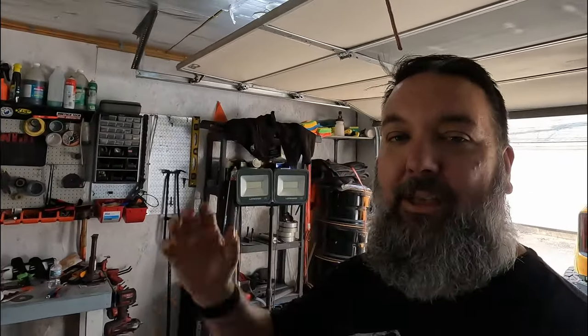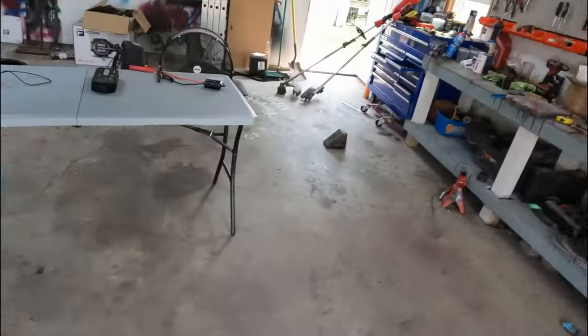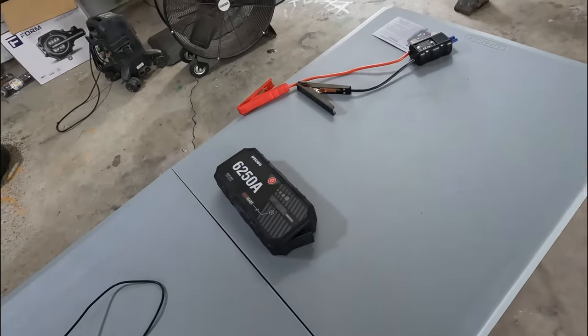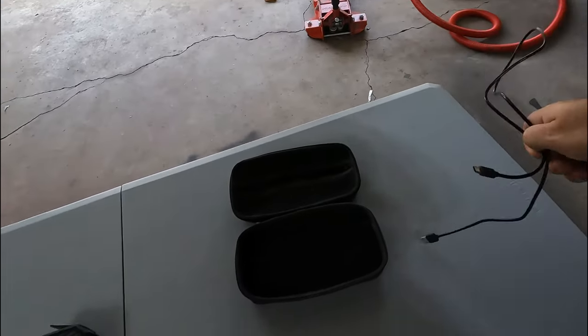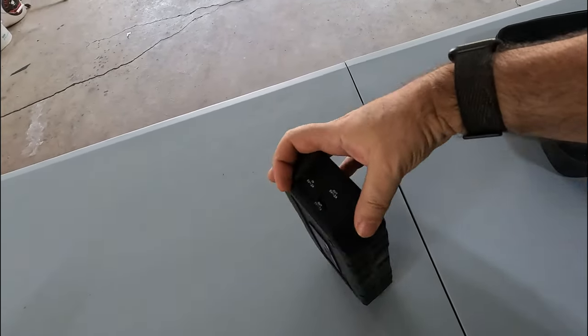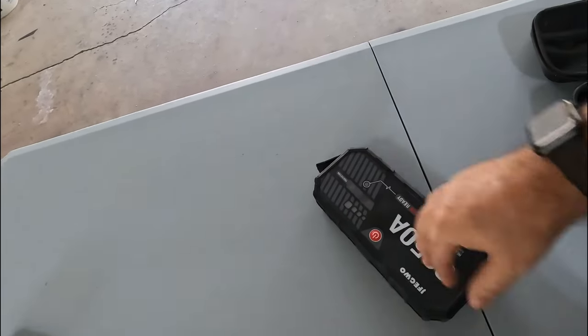It's been probably about a month since I recorded that last part of the video. As you can see, my daughter's car is no longer in the garage — got that all taken care of, things are looking good. She has had this jump starter in her car this entire time. Pretty simple: just a case, and a charging cord — it's just a USB-C cord that plugs in to charge. You can also plug in USB-C or USB-A to charge devices going out.